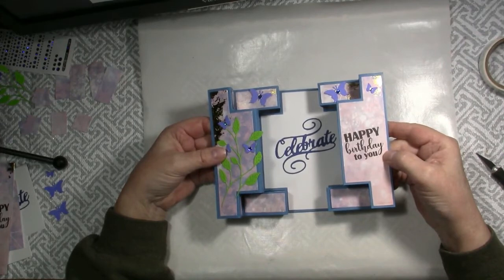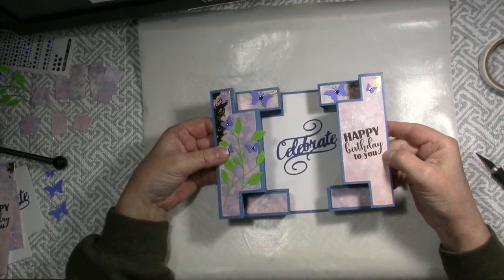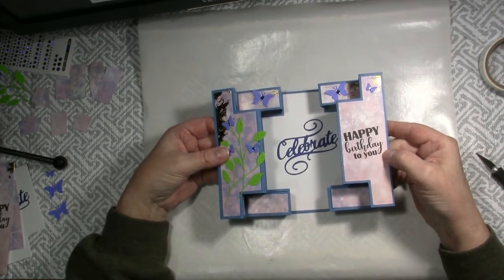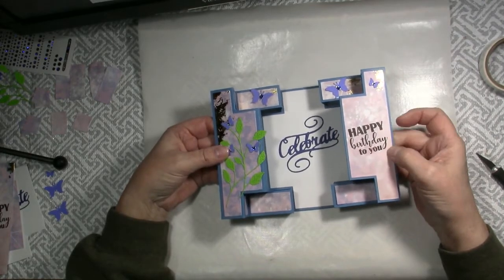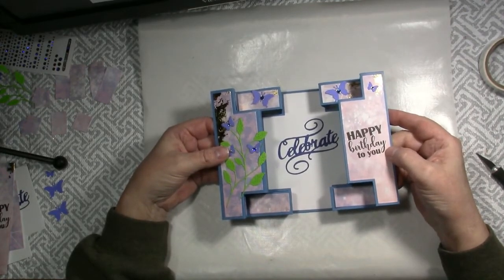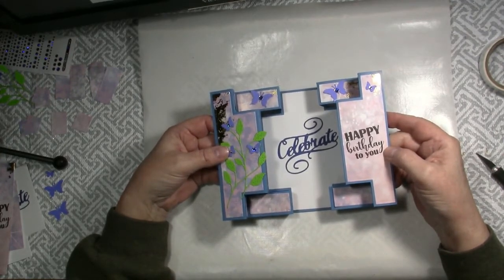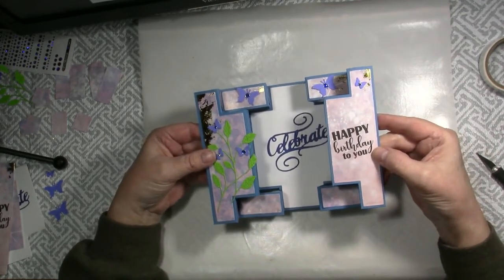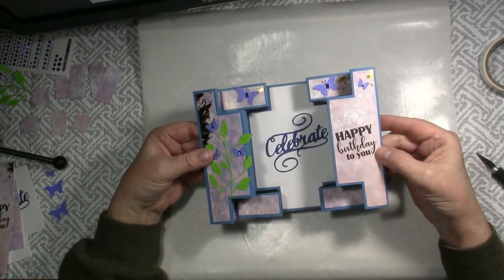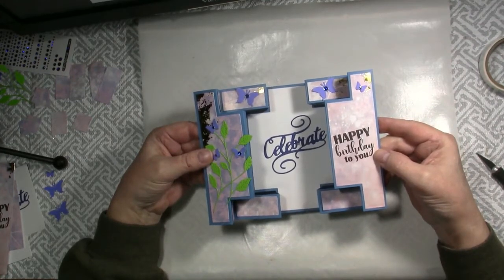As many of you probably know, YouTube recently upped the number of subscribers and minutes watched on our YouTube channels that are required for monetization, and many of us smaller YouTubers are joining together to help support each other to reach our goals. Thank you for hopping along today and for your support. I am sharing how to make this celebration double display card, and you can win this card and a brand new stamp set too, so stick around to the end to find out how.